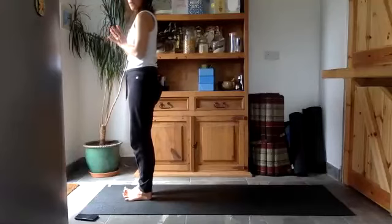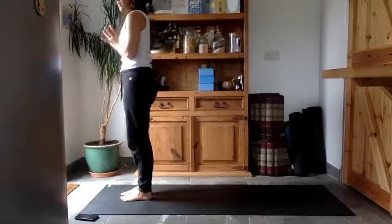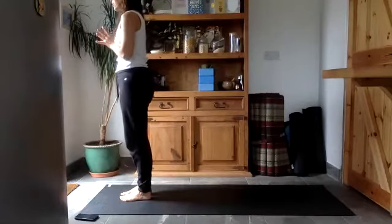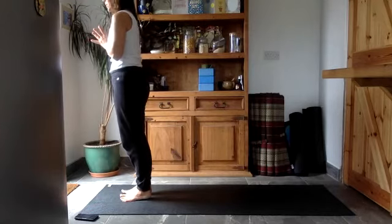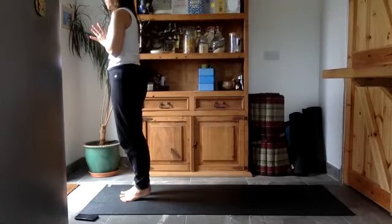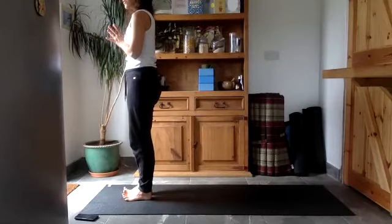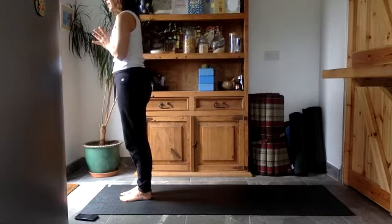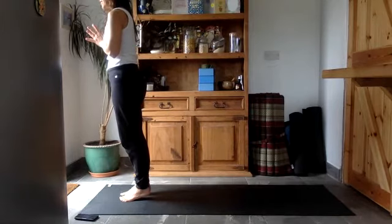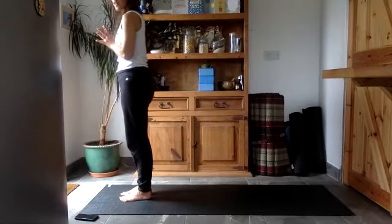Try to lift all ten toes up off the floor while keeping your feet planted on the mat, and then lower all ten toes into the mat. Keeping your eyes closed, see if you can lift your heels up — you might not lift them that high with your eyes closed, just explore it. Then lower the heels down. Rock into the heels and lift all ten toes up off the floor, especially the baby toes — those are the hard ones. Then press all ten toes down and see if you can lift the heels up again, still with eyes closed.